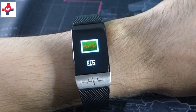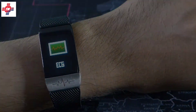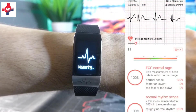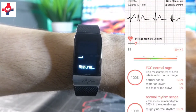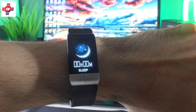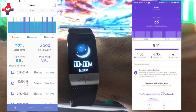The ECG is quite interesting. Unfortunately, it's hard to verify — I was supposed to have an annual physical this month, but due to the COVID pandemic it was put on hold. I wanted to compare it to an actual ECG machine; I guess that will have to wait. Sleep data has always been fascinating to me. The T1 showed 7 hours and 27 minutes versus 8 hours and 11 on the Mi Band, with a breakdown of light and deep sleep data.